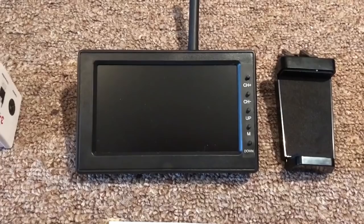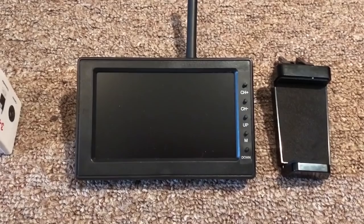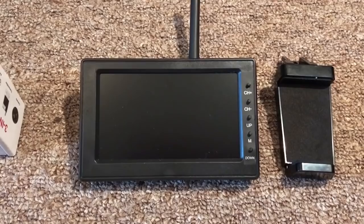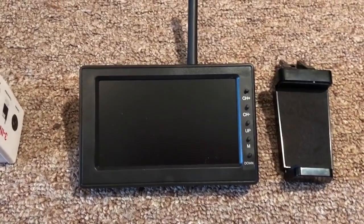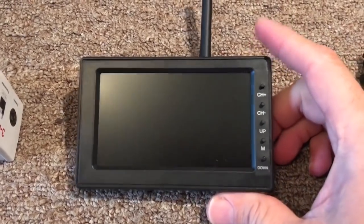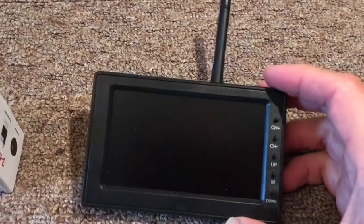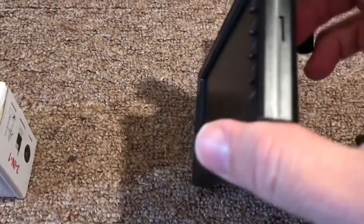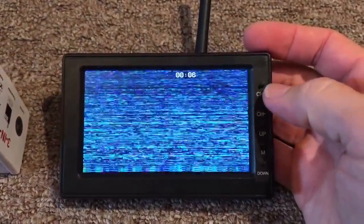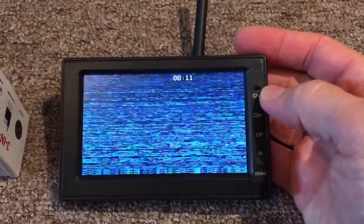5.8 gigahertz is a great frequency to work in since it's popular with hobbyist radio control drones. Chances are if you have a drone, you've got a lot of these parts sitting around already. The first part is this monitor — it has the 5.8G receiver built in, it's battery powered, which I'd recommend. It has an auto-search feature, and you want one that has manual channel up and down so you can switch between multiple cameras.